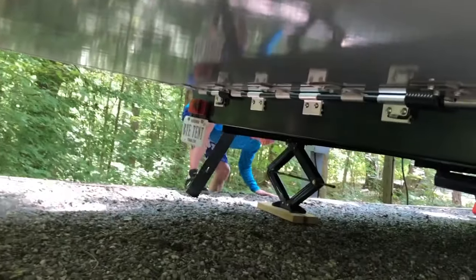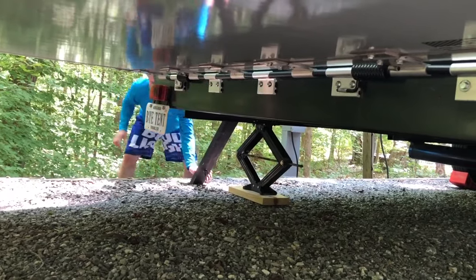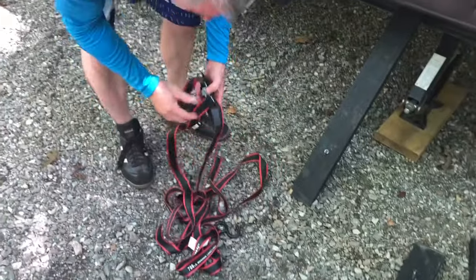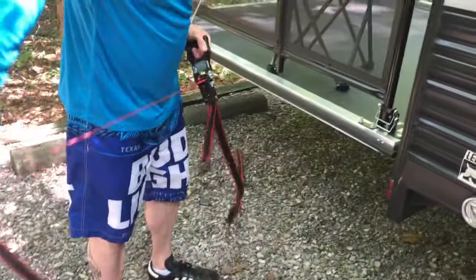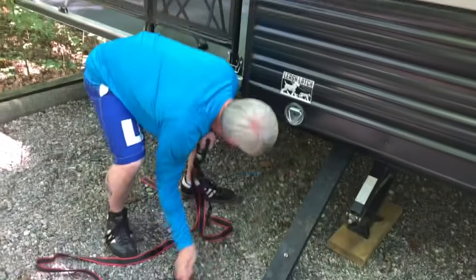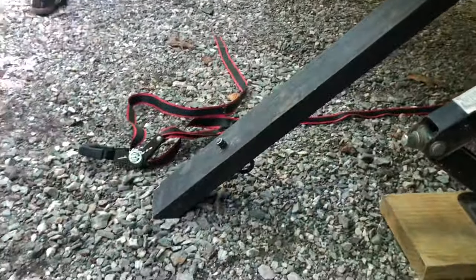I'll go to the other side and put the other one in. Try to keep those about the same distance from the rear. Almost any ratchet strap will do. Now take the ratchet strap and throw it across to the other side. If you have someone camping with you it's great, but you can still do it by yourself.